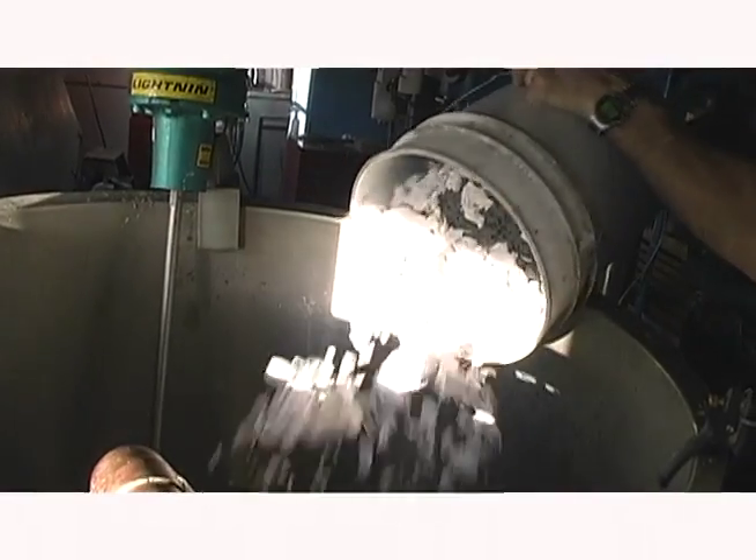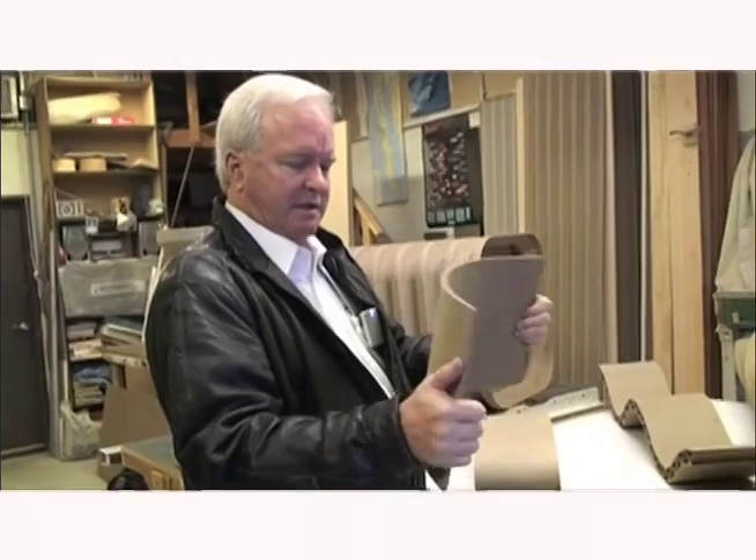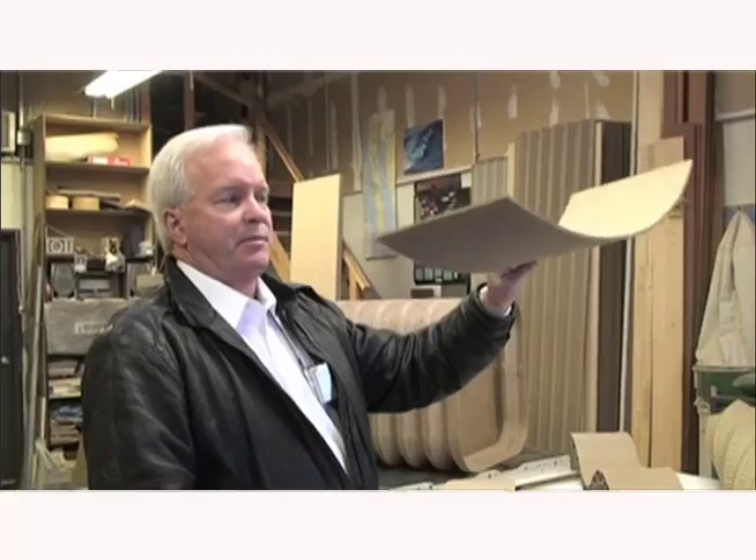This is a hundred percent post-consumer recycled waste, non-toxic, the whole thing. We can make virtually any shape here, or we can sell the panels and tell people how to do it and they can make any shape.